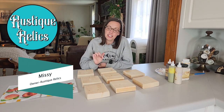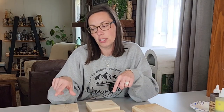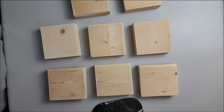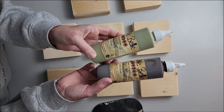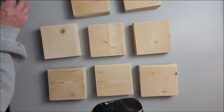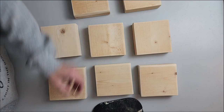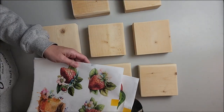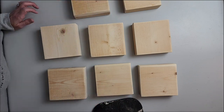Hey guys, it's me Missy with Rusty Garlics, and in today's video we're just going to be decoupaging these wooden blocks that I had laying around. We're going to put some peaches and strawberries and this cute little honey jar on them. So I'm going to use these two gel stains — tobacco road and green — and then after that dries we'll put some drop cloth on there, and then we'll cut out the decoupage papers, place them on, use some Mod Podge, and have cute little sitters.